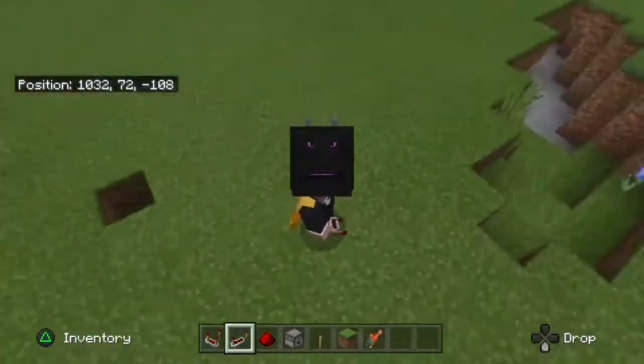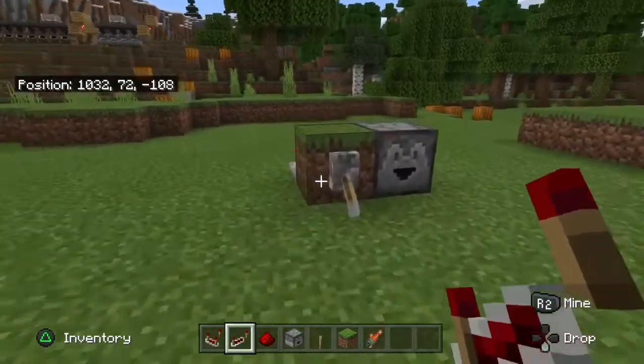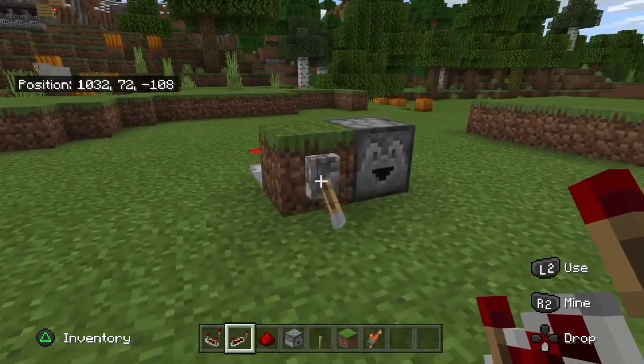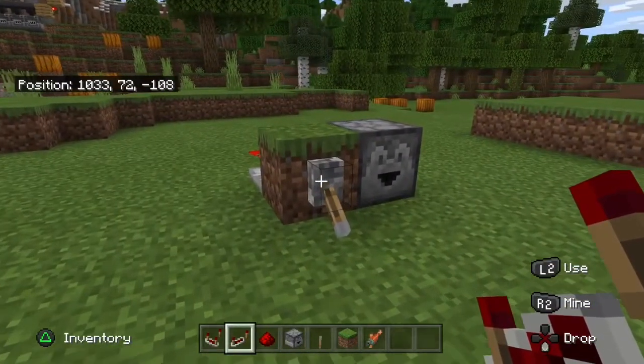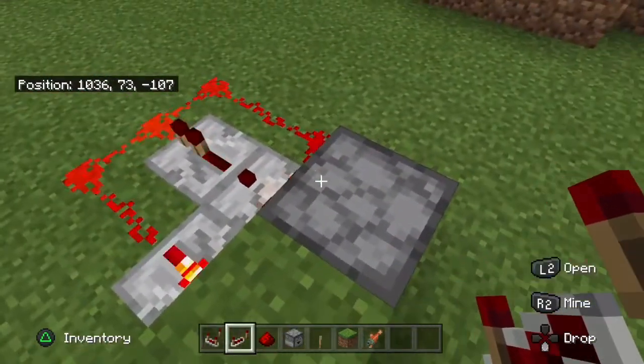Hello again guys, Hayden here and welcome back to another video. Today we're going to show you how to make this dispenser which, when you flick the lever, it just keeps dispensing until you turn it off — so you don't have to keep clicking the button or flicking the lever loads of times. Sit back, relax and enjoy.